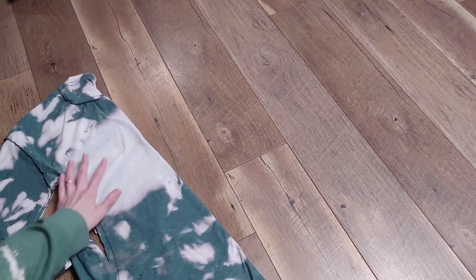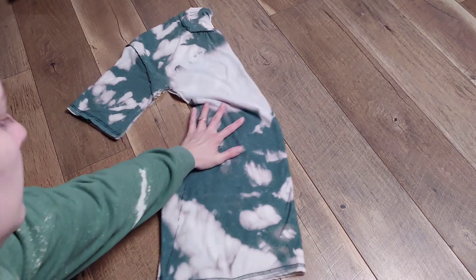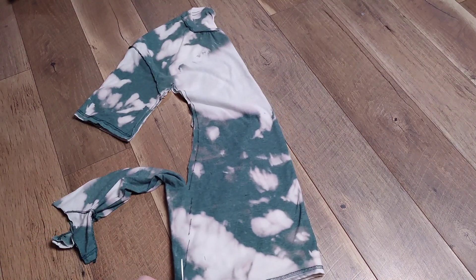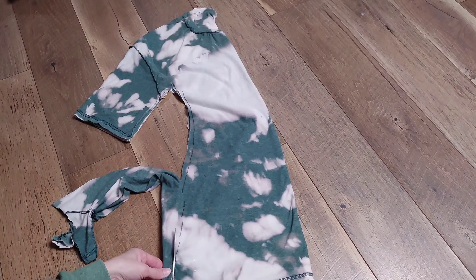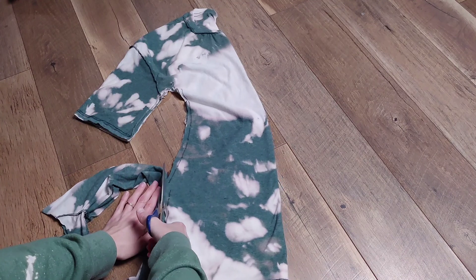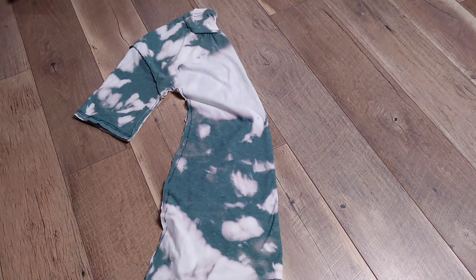I'm going to draw my lines and then cut. It doesn't have to be perfect because the sewing machine is going to help us sew straighter lines. With any craft, you want to make it your own and put your own twist on things — I'm just showing you how I made this dress, so take it as you will.